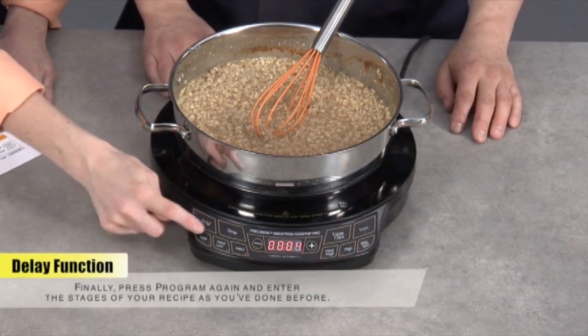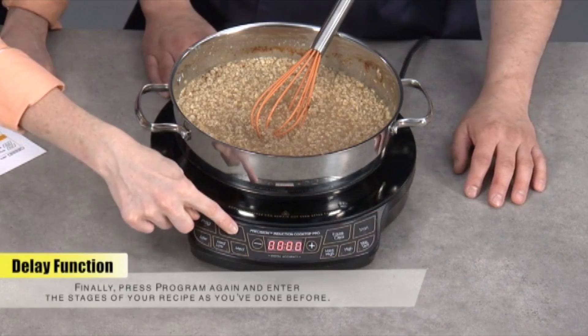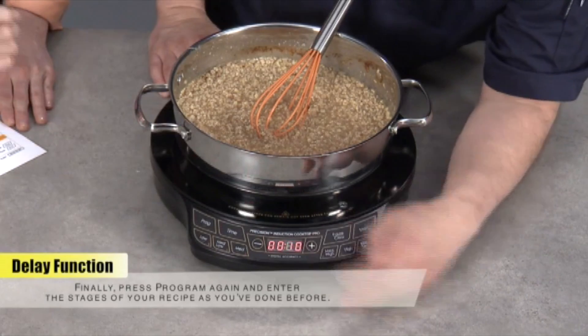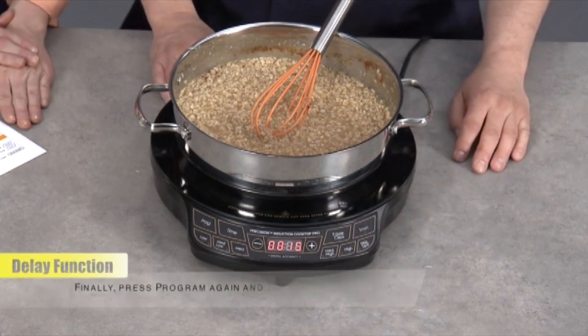And your second stage was 100 degrees, hold it for 10 minutes. So the temperature, and then your time again. Now when I hit start, it should be delay. And there you go — simple as that. And then we'll have that oatmeal ready in about 20 minutes.